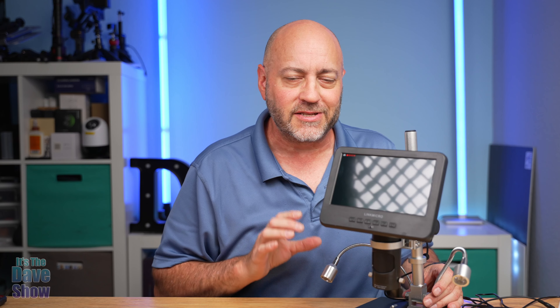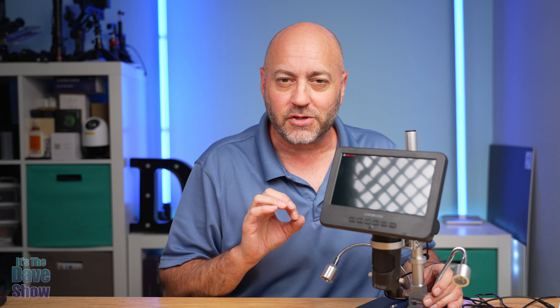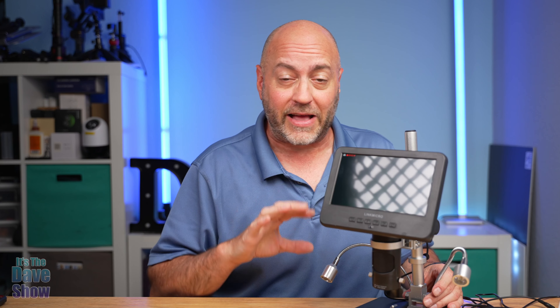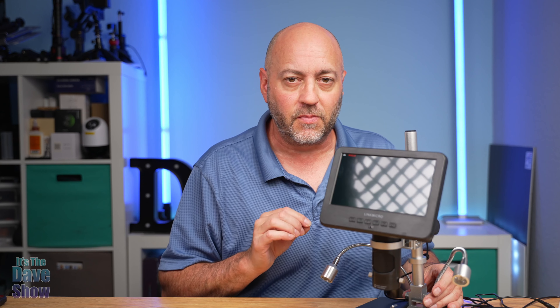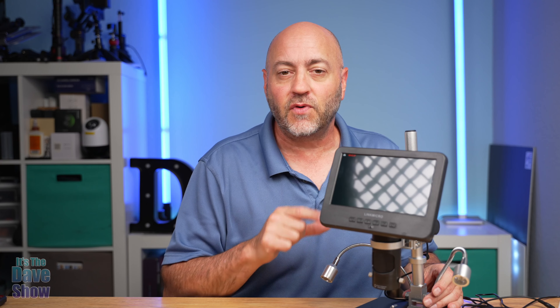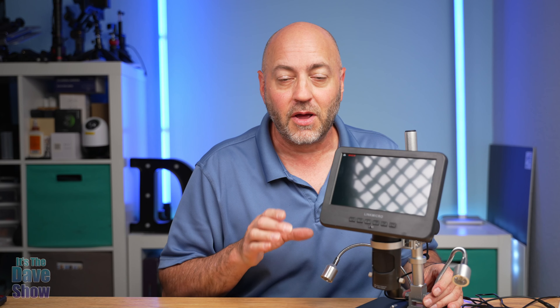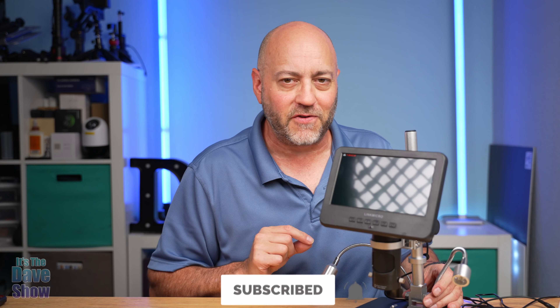So there you have it — a detailed look and demonstration of this digital microscope. Really, really cool. Great for people interested in science, coin collecting — if you want to look closely at coins to find out if you have valuable ones that are mis-marked — or for working on electronics where you need to look very precisely at your soldering. You can capture everything with photos and videos. So if you are looking for a really nice digital microscope, this one may be the right one for you.